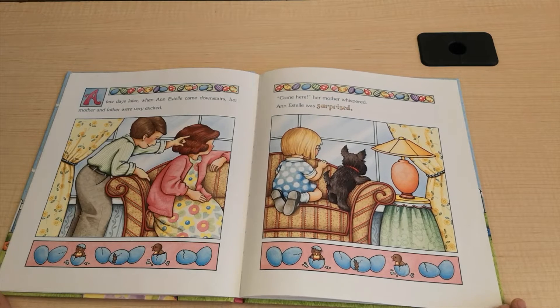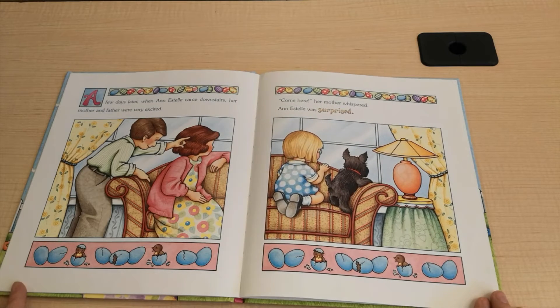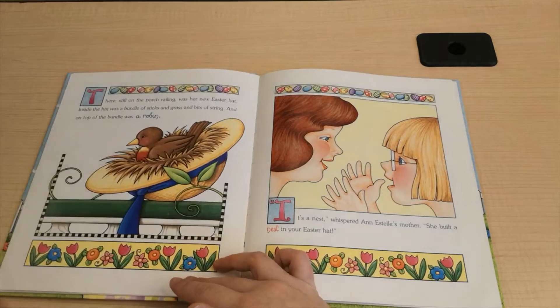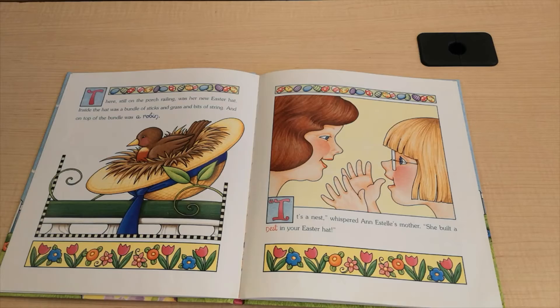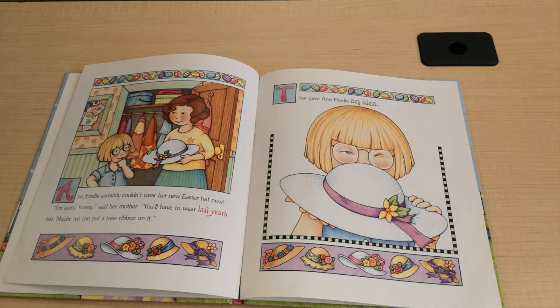A few days later, when Ann Estelle came downstairs, her mother and father were very excited. "Come here," her mother whispered. Ann Estelle was surprised. There, still on the porch railing, was her new Easter hat. Inside the hat was a bundle of sticks and grass and bits of string. And on top of the bundle was a robin. "Ann Estelle, it's a nest," whispered Ann Estelle's mother. "She built a nest in your Easter hat." Ann Estelle certainly couldn't wear her new Easter hat now. "I'm sorry, honey," said her mother. "You'll have to wear last year's hat. Maybe we can put a new ribbon on it."